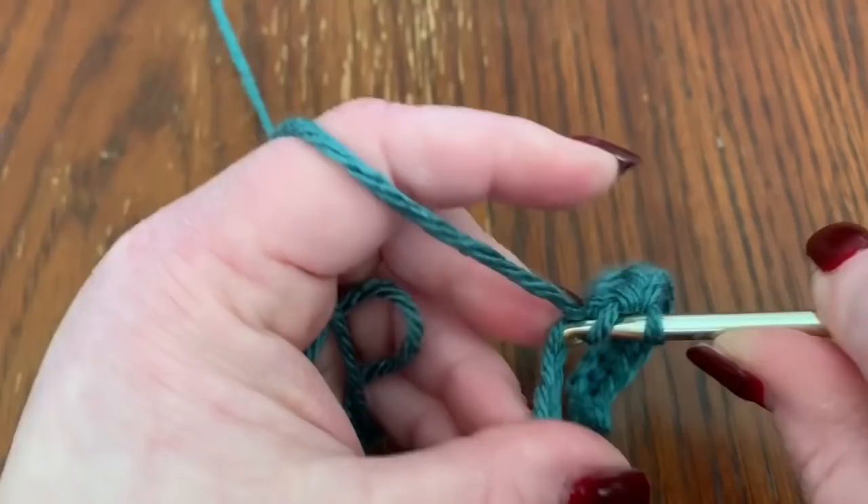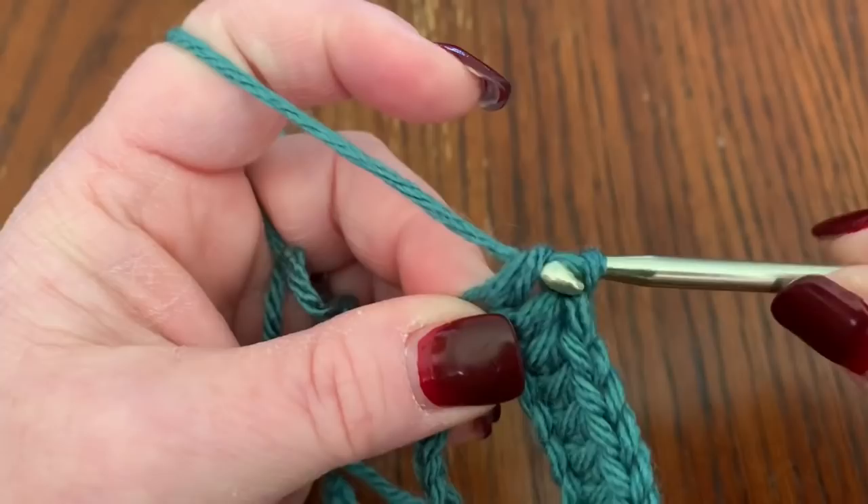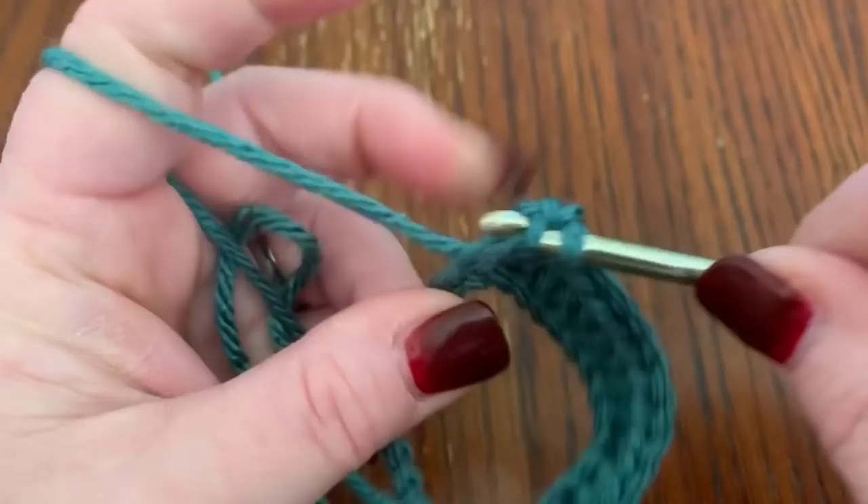Then do six double crochets: yarn over, go into your next stitch, pull up your yarn, you have three loops on your hook, go through two and then through two. Complete all six double crochets.